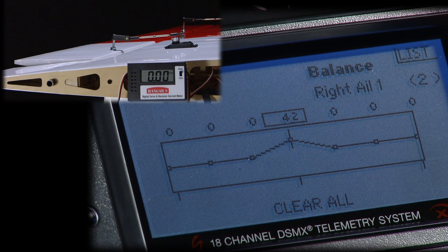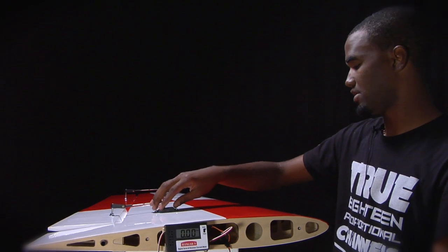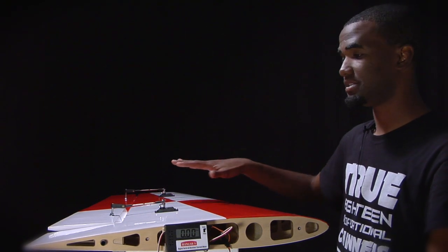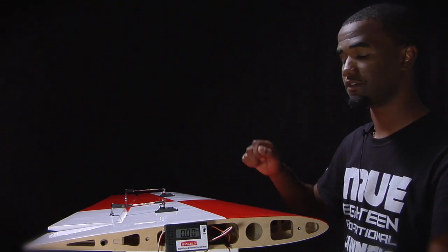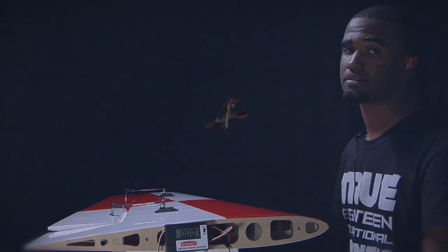Now we're at zero. The servos are very quiet now and they're balanced. Now that we've balanced the first aileron servo, it's actually in balance with the second one. Now they're synced together, so at center, full stick, and mid stick, they'll move together. And if for some reason they get off, you can go to the next point on the balance function screen. If you move the servo to that point, you can balance them together again if they get out of balance.